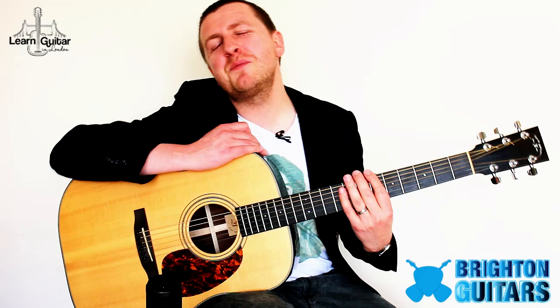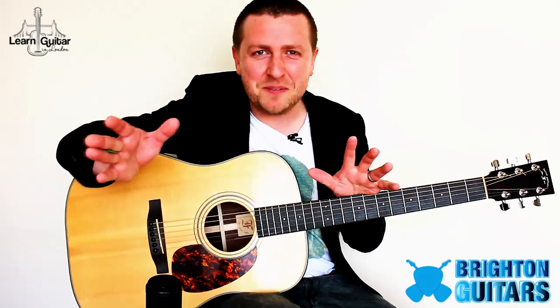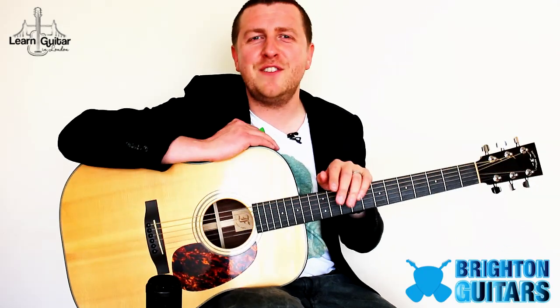Thank you so much for watching this lesson, brought to you by BrightonGuitars.co.uk. If you like Coldplay, I've done six more of their lessons. If you also like Mumford & Sons, Radiohead, indie or acoustic, I do a lot of fingerstyle instrumentals and classical guitar too. Check out LearnGuitarInLondon.com for lots of patient lessons — I always try to teach with patience and understanding without presuming too much prior knowledge. On this YouTube channel I upload two new guitar video lessons every week, so click subscribe. Keep on playing and have a musical day!